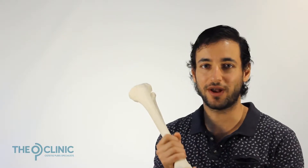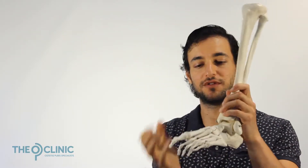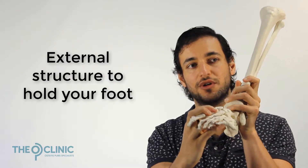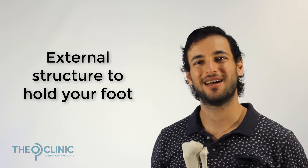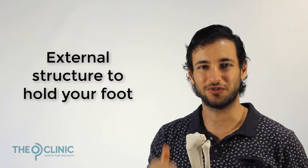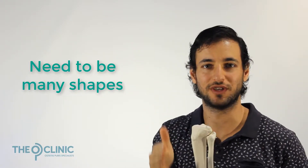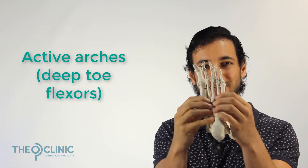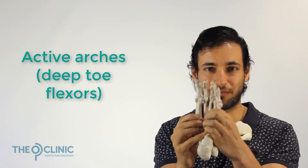Orthotics will correct overpronation and over supination by creating a structure underneath your foot to hold it in a certain shape. But as we just discussed, your foot needs to do two different shapes — it needs to go into supination and pronation while moving, and you need those foot muscles activating and being active in the process, not passive. This is where orthotics can fall down a little bit.